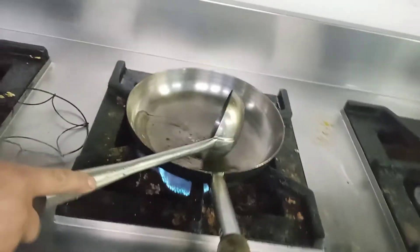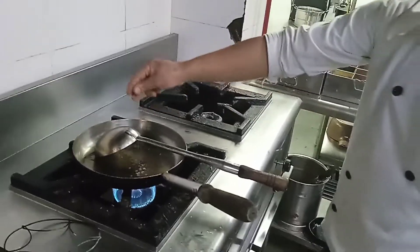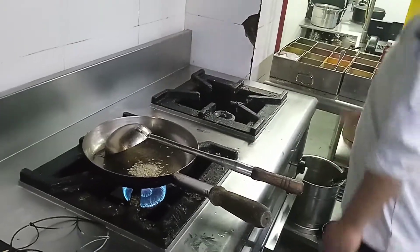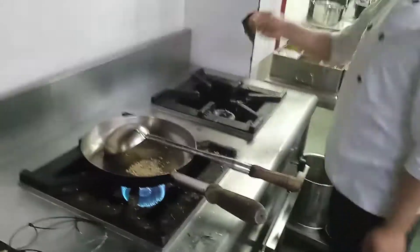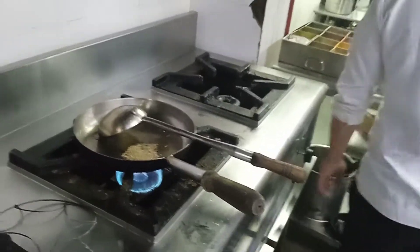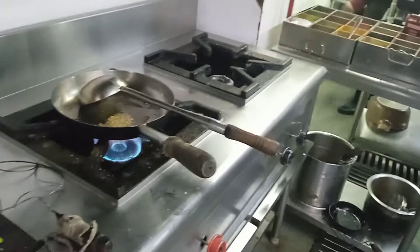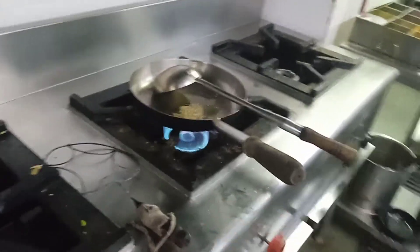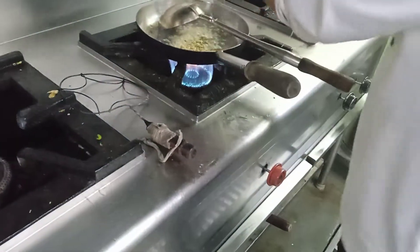I'll add some oil, then add some jeera — whole jeera — then a little bit of... this is garlic, chopped garlic, chopped chili, chopped ginger. That's it.